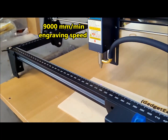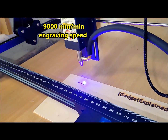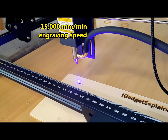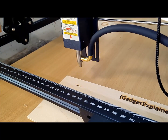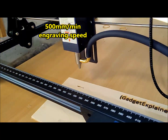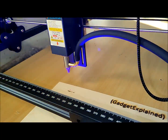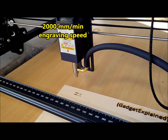The S30 Pro laser engraving machine combines precision, versatility, and user-friendly features to deliver outstanding performance. With its upgraded laser technology, air assist system, expandable design, and compatibility with popular software, it is a powerful tool for engraving and cutting projects of various scales. While considerations regarding reflective surfaces and laser power supervision exist, the S30 Pro's positive aspects — including exceptional engraving accuracy, sturdy construction, and comprehensive software support — make it a valuable investment for hobbyists and professionals.